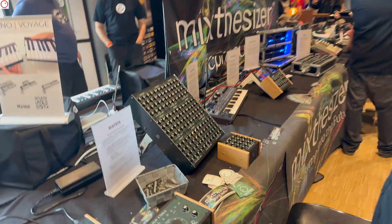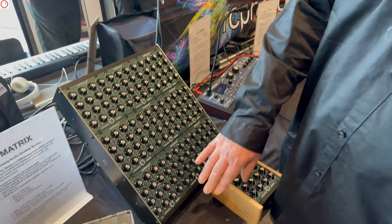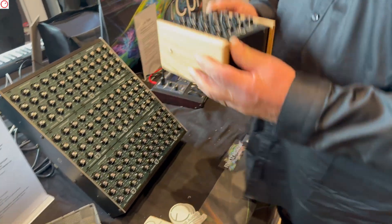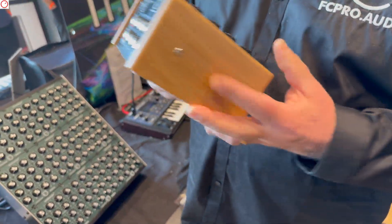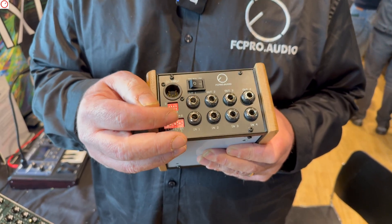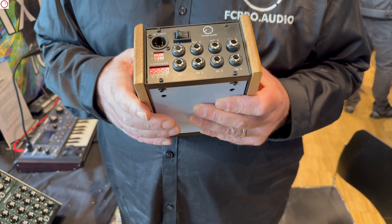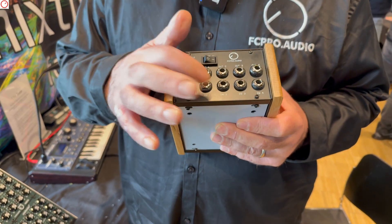Then we have the new Matrix mixer. This is a matrix mixer so you can combine inputs and outputs. The smallest version is four inputs and four outputs. The inputs can be stereo or mono, and the outputs can also be stereo or mono. Each socket is also stereo.